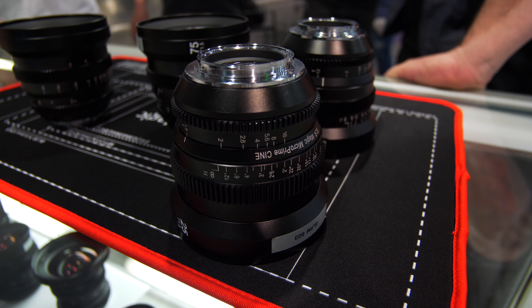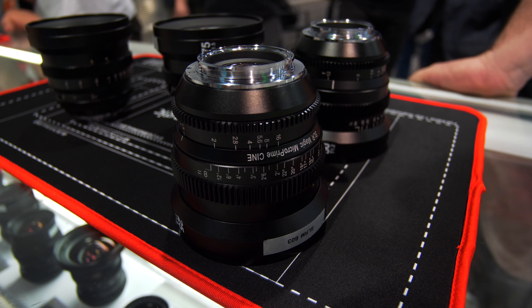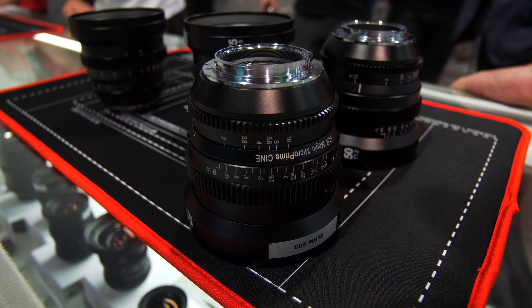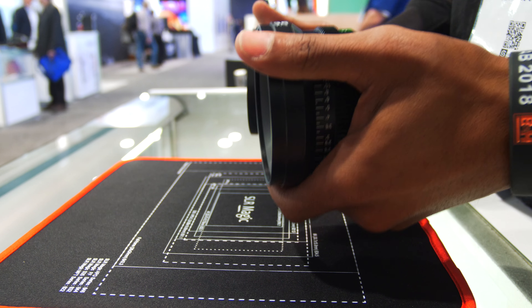All the lenses are the same length, so you don't have to worry about adjusting your follow focus while switching out the lens. Since they're all the same length, if you switch one out and put back the other, you can just quickly reattach the gear to the follow focus and continue filming.